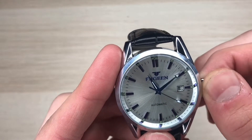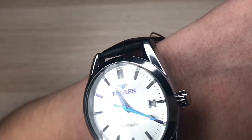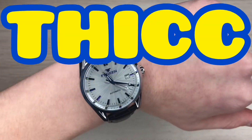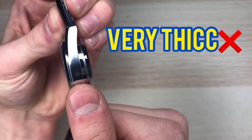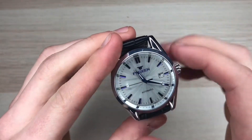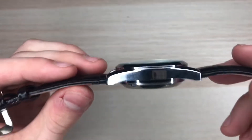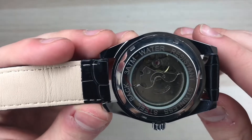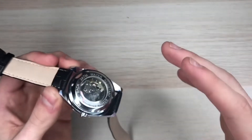It features a standard pullout crown, not a screw-down crown or anything fancy. The watch looks okay on your wrist, but from the side you can tell this thing is thick — literally about as thick as my thumb. The case diameter is 42 millimeters and the case thickness is a whopping 14 millimeters.